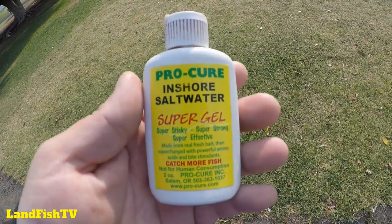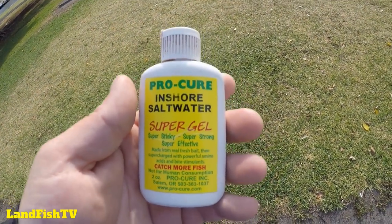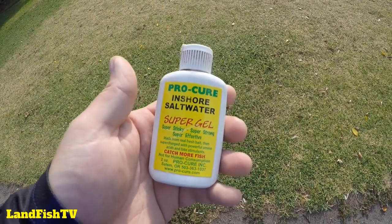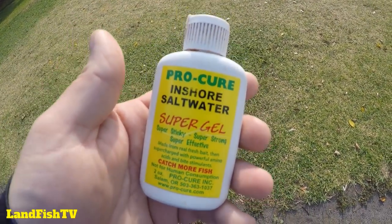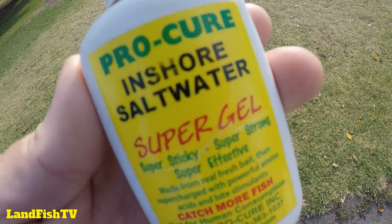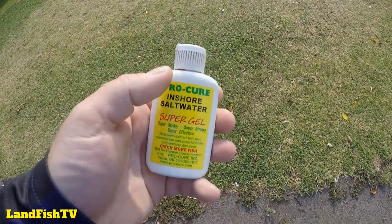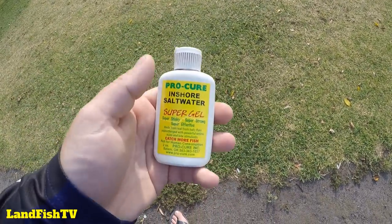At the start of a fishing session I normally chuck some Procure on - just some scent gives that a little bit more incentive for the fish to jump on your lure. All you do is pop a little dollop of Procure Super Gel on the lure and move it around with your finger so it's covering all of it, then you're good to go.